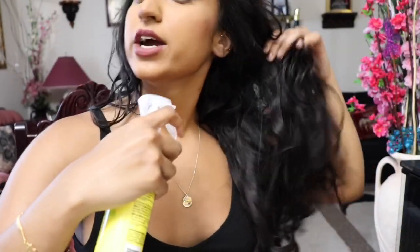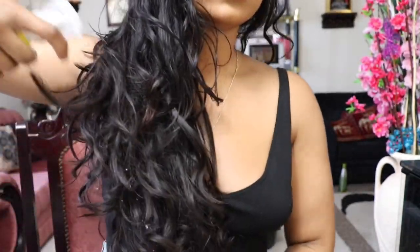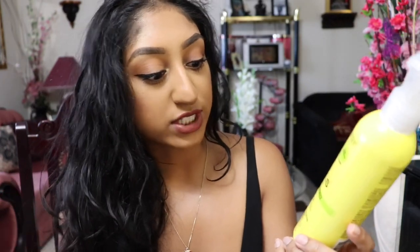After spraying with water, I'm gonna take my leave-in conditioner and do the same thing — just spray it. You don't have to use a spray leave-in conditioner, but I recommend it because it's so much easier to apply. Just spray and scrunch it in a little bit. It says it hydrates extra dry, coarse, frizzy curls for softness and shine. I don't find it makes my hair shiny, but it does help with frizz. Plus it's from the drugstore so it's cheap — curly hair balling on a budget.